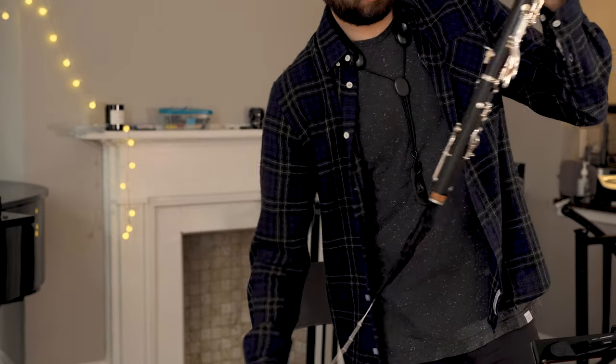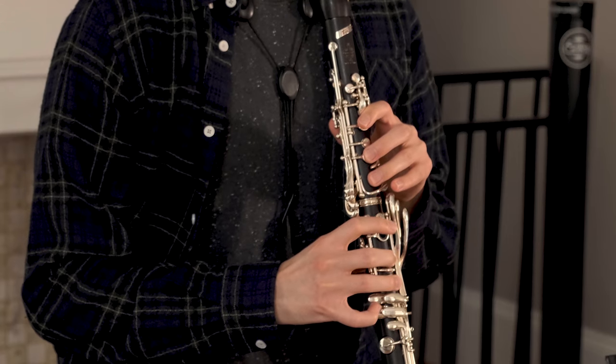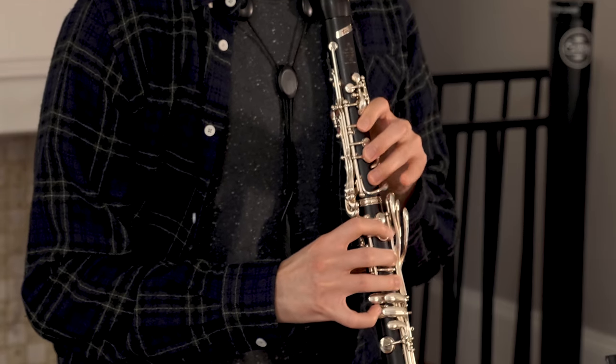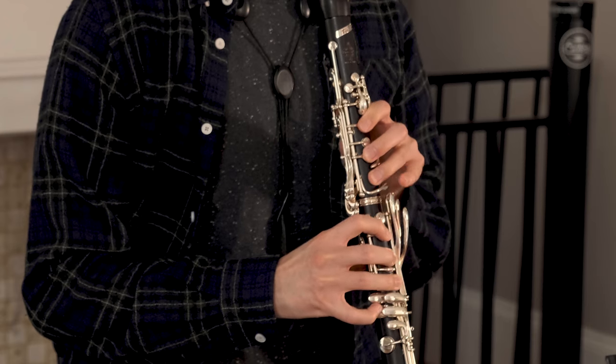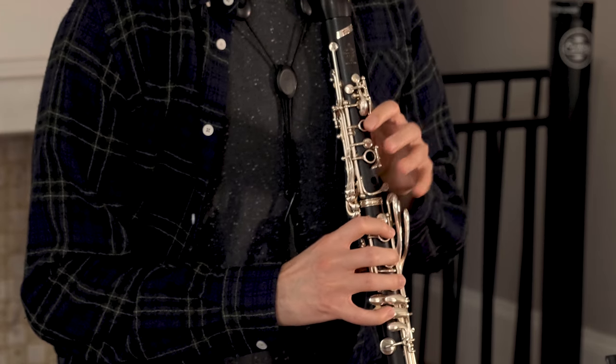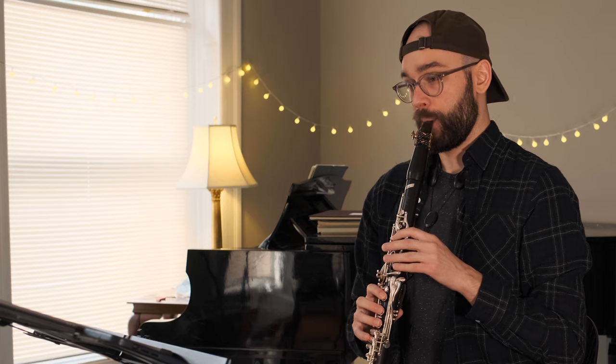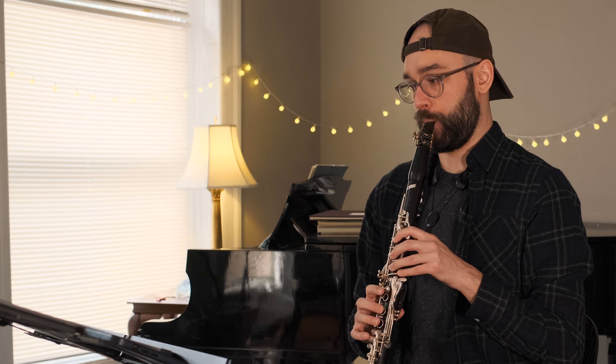I want to check this whole section and then move on, but first I'm going to swap out. I feel pretty good about the work I've done there, so now it's time to work on the run up to that dreaded high C.